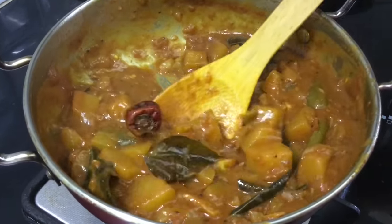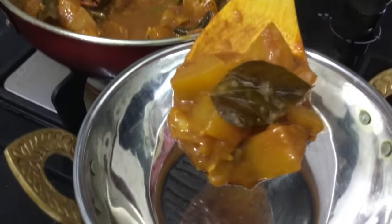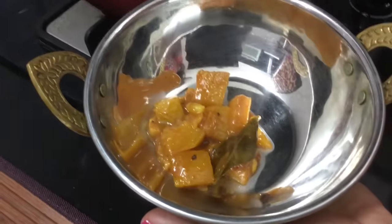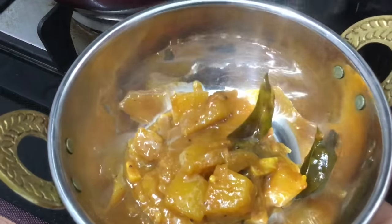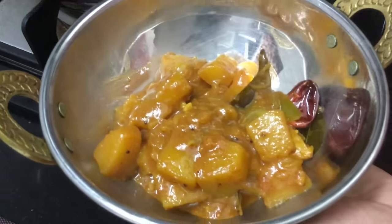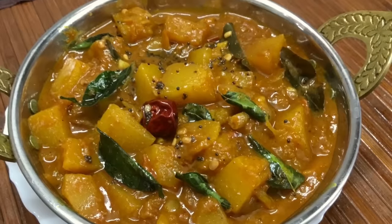I am going to add thenga (coconut). If you like, you can also add 2 tablespoons of thenga to the dish.